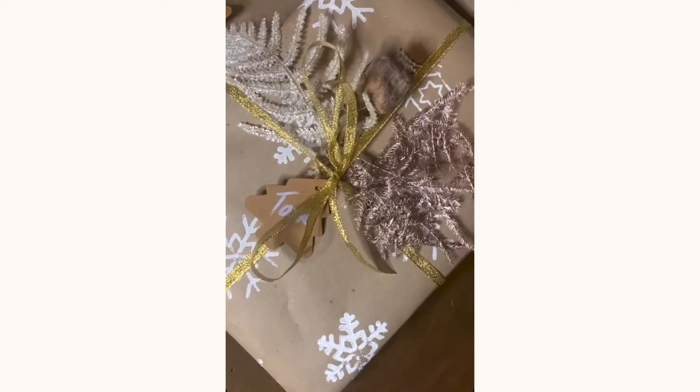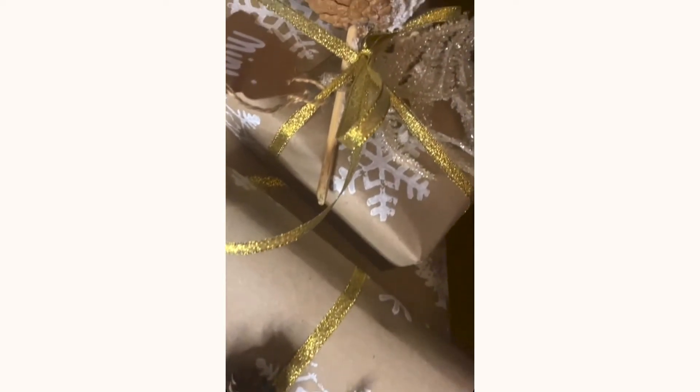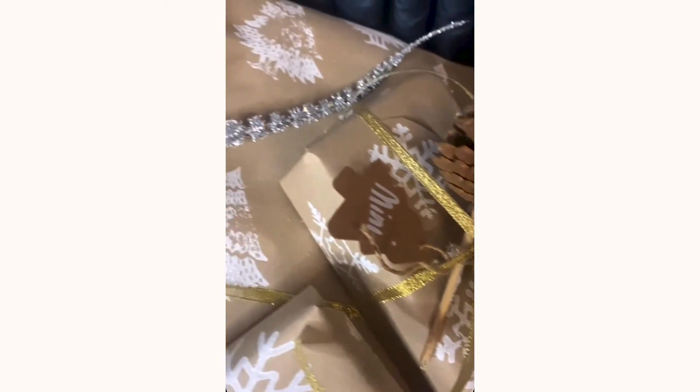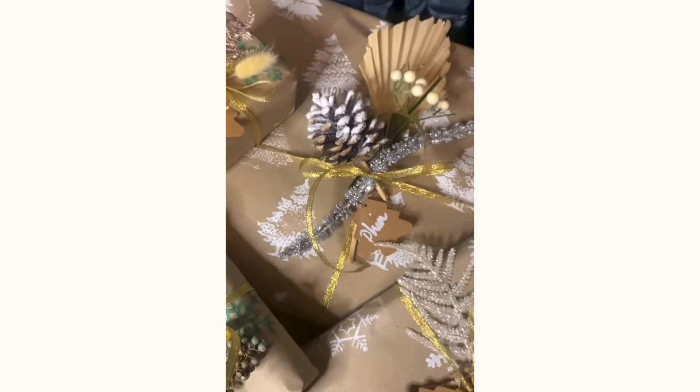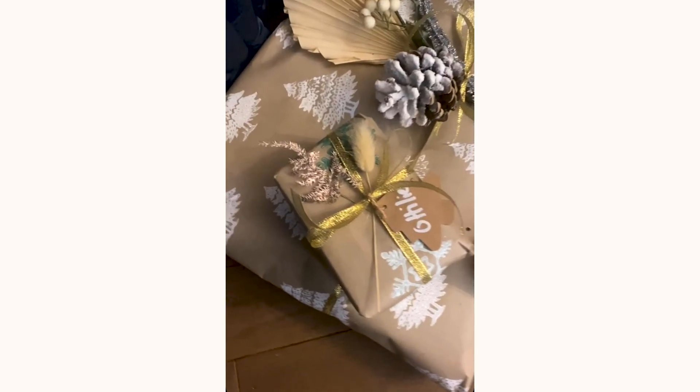Each one really individual and made with love. Merry Christmas.